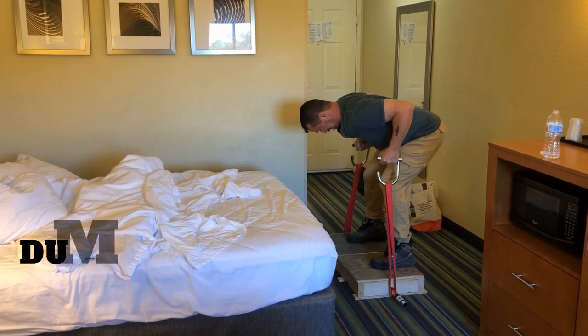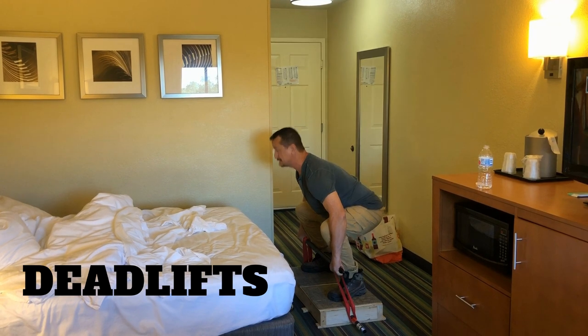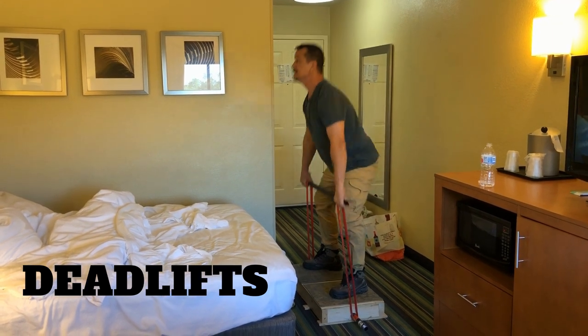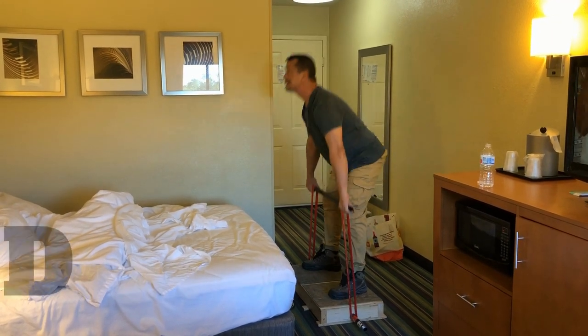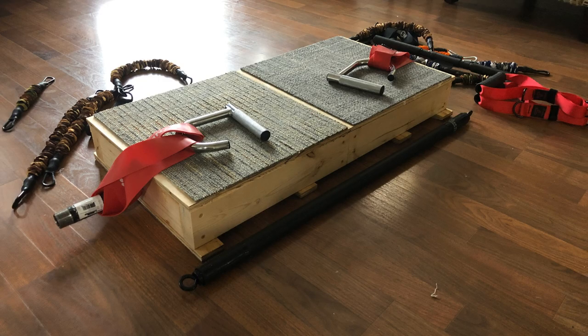I wanted something to do stuff like deadlifts and heavy lifts. The links for all the parts — other than the wood — are in the description below; you can get the bands and the hooks on Amazon. I didn't give exact specific dimensions, but it's about two by three feet — build it whatever width and length you want. Anyway, that's it for now, thanks for watching!